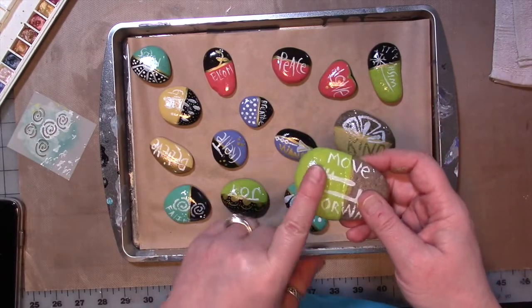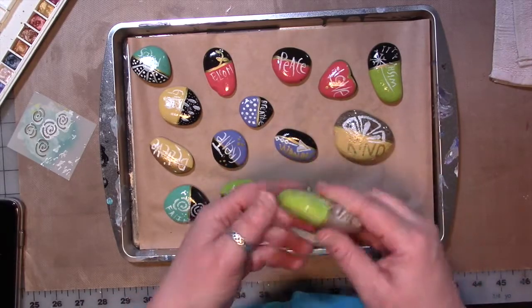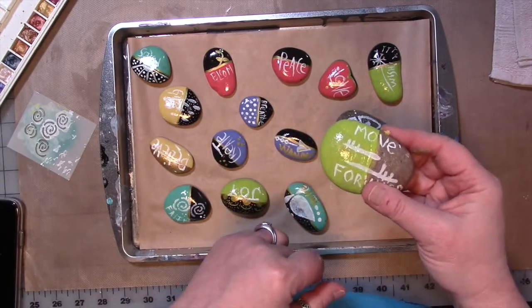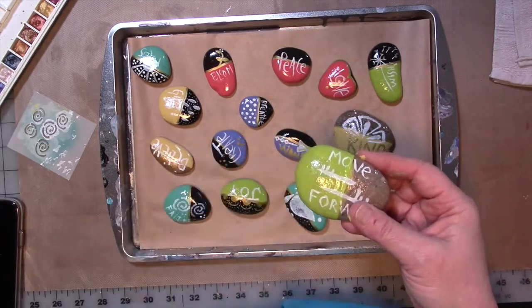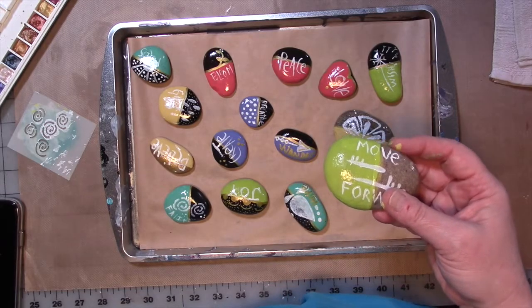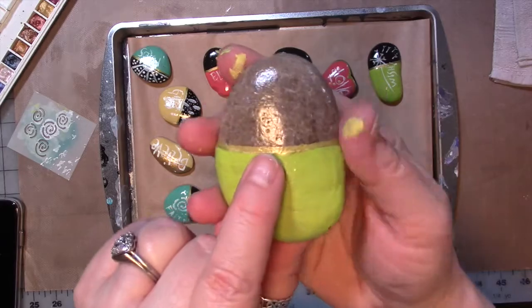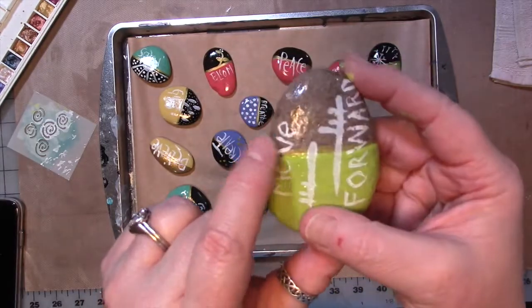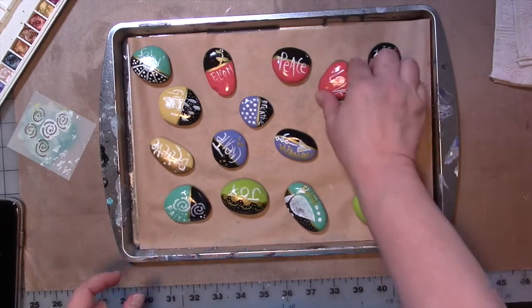Some of the colors, like the green and the yellow, took four or five coats to cover well. The green probably could have used one or two more coats, but that's fine. I should have painted them white first and then put the color on top, but hindsight's always 20-20, right? Once that was done, I took a gold paint pen and drew a gold line separating the rock color from the paint color.